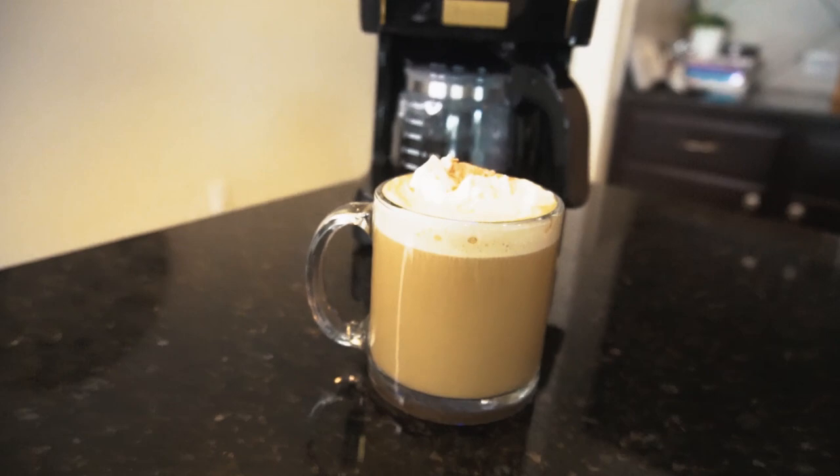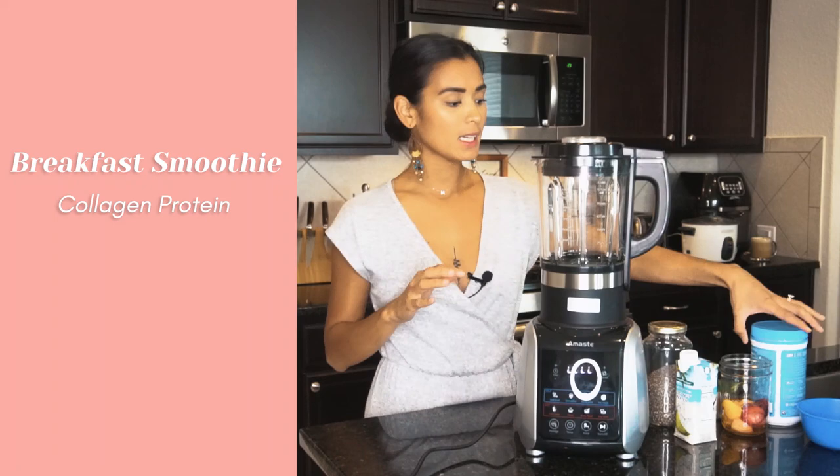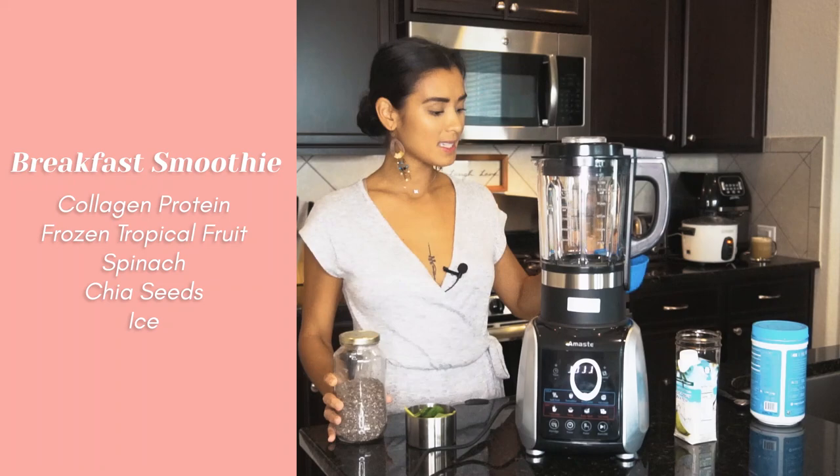Recipe number two: my favorite breakfast smoothie. You will need collagen protein, frozen tropical fruit — I have strawberries, mangoes, and pineapples — a cup of spinach, chia seeds, ice, and coconut water.